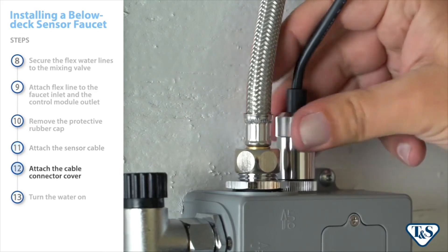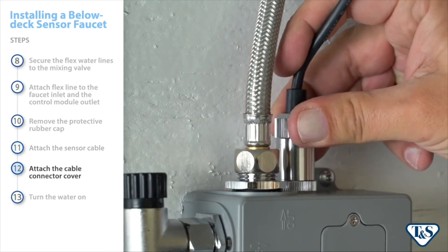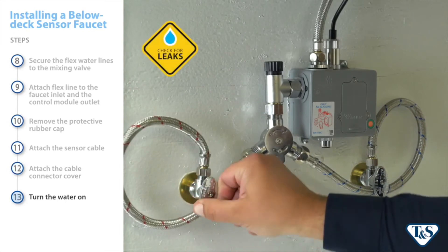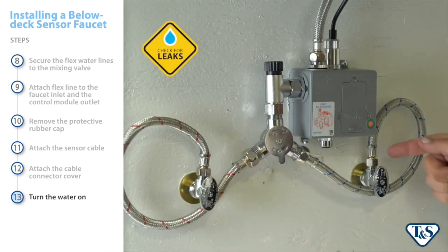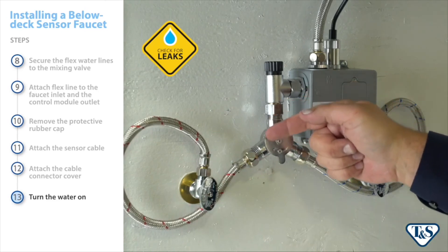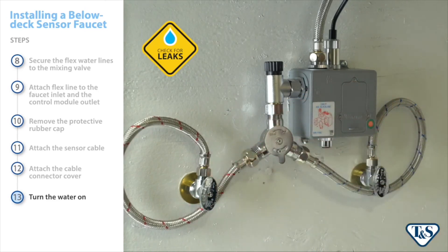Finally, screw the sensor cable's connector cover onto the control module. Now it's time to turn on the water and check for leaks. The most common leak areas for new installations include around the flex hose connections, mixing valve connections, and EC filter connections.